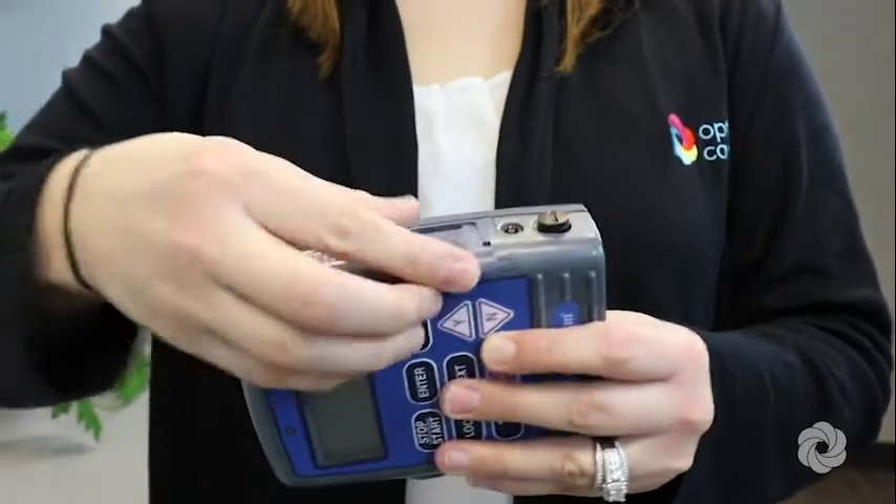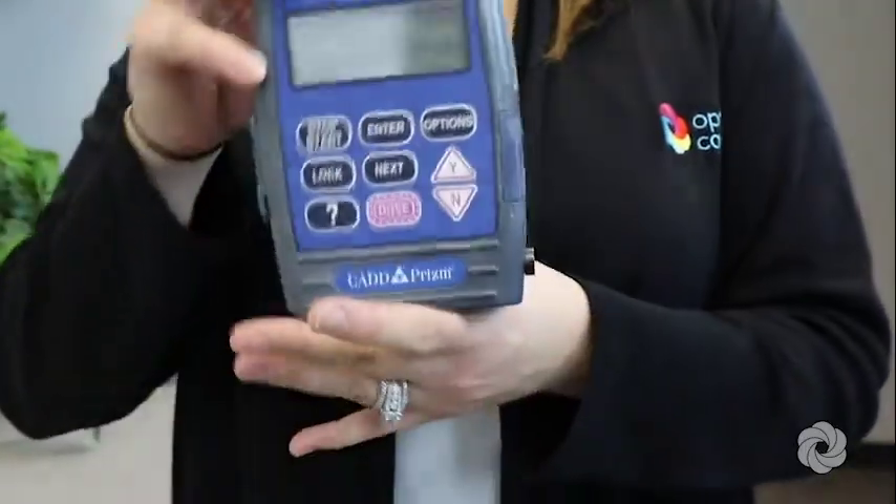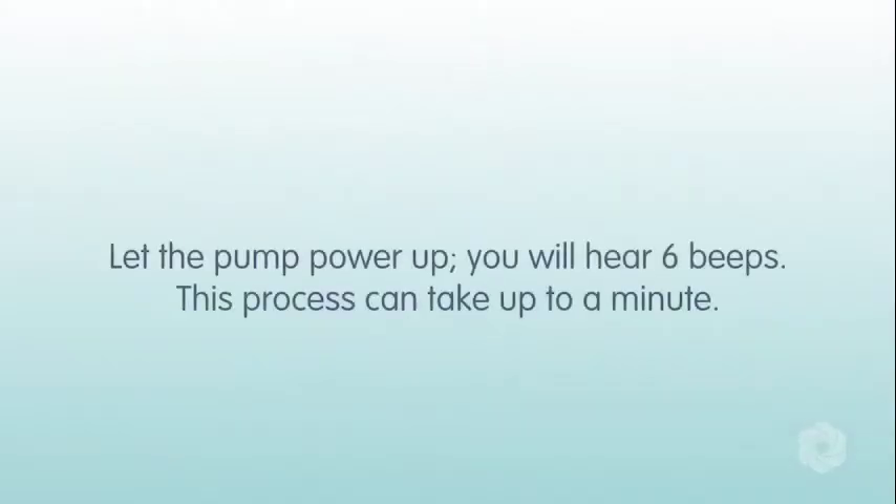Slide the battery door back on and let the pump power up. You will hear six beeps. This process can take up to a minute.